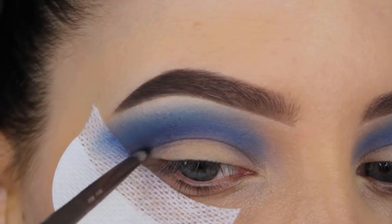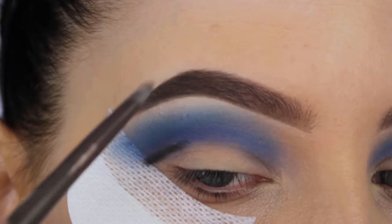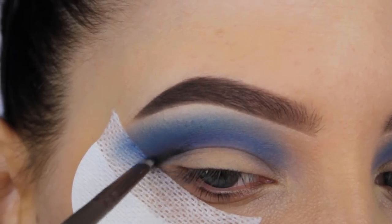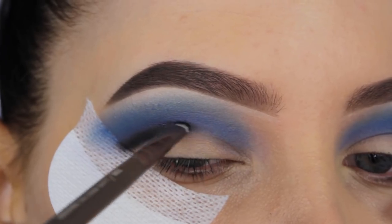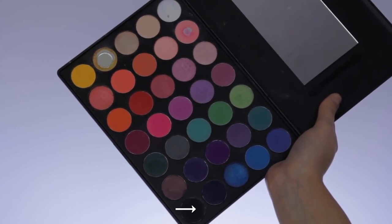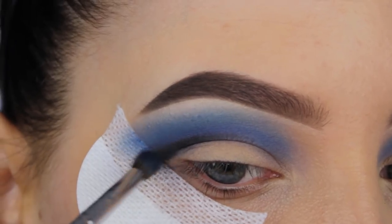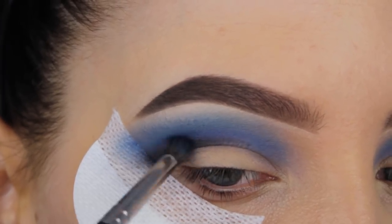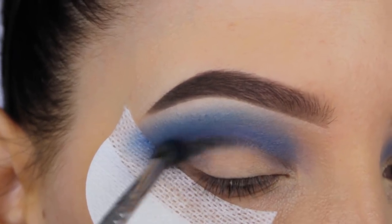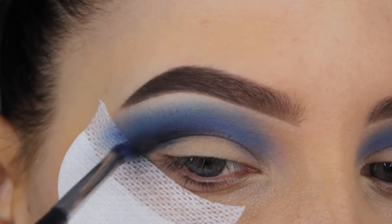Now I'm going in with this black eyeshadow and I'm going to apply it in my crease as well, trying to keep it as low as possible right in my crease line. This is because I want it to be much darker to create a very dark intense crease — you obviously need black because that will make it as dark as possible. Then to blend it out I'm going in with the dark blue shade again from the Morphe palette, blending it on top and a little bit above to blend it towards the blue shades in my crease.